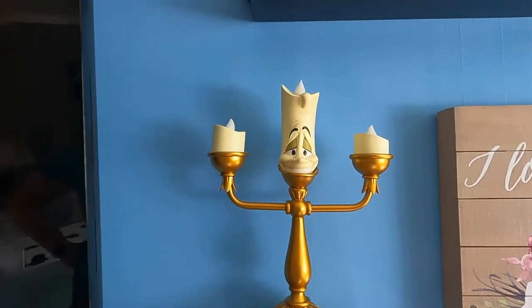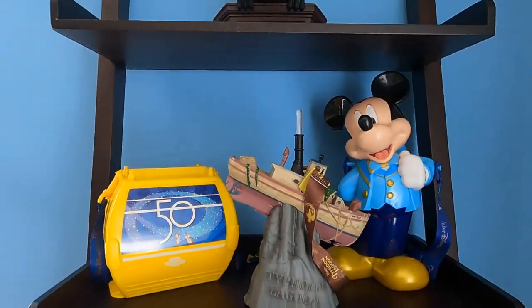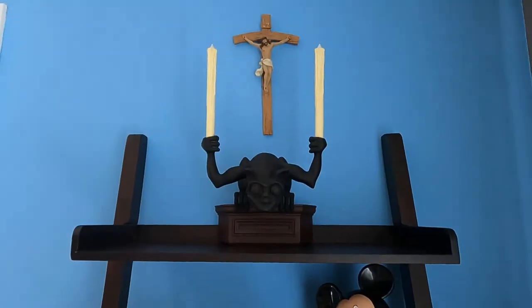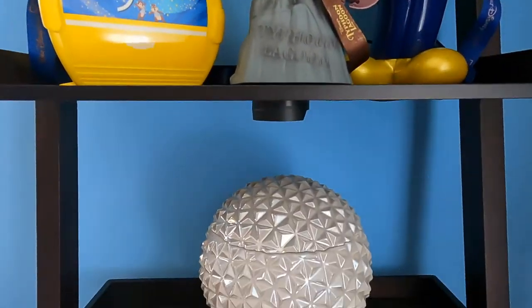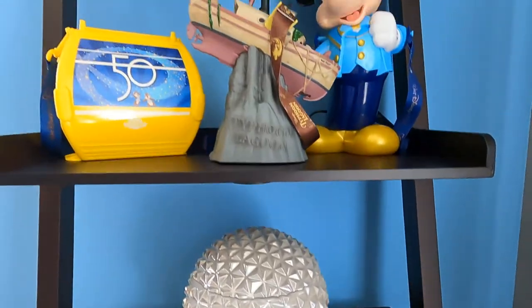We ended up putting our popcorn buckets and our sipper here on this little bookshelf, with the gargoyle right above and Spaceship Earth right below — there's a light underneath that shines down on Spaceship Earth at night so those look pretty cool. We're working on making this shelf all Disney, slowly but surely. The next video will probably show off our pin collection, and then a video showing all of the Disney ears and trucker hats.